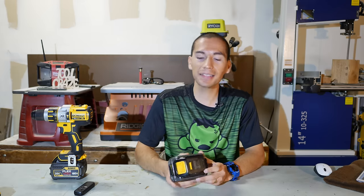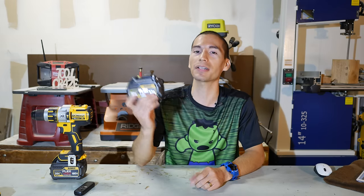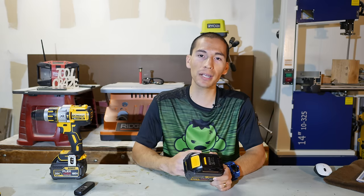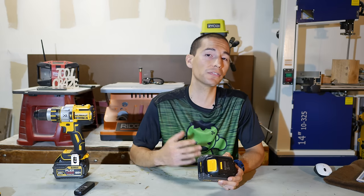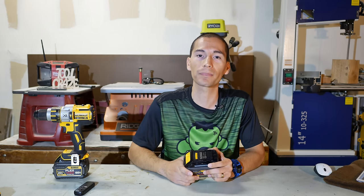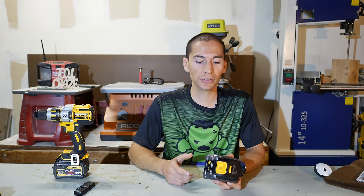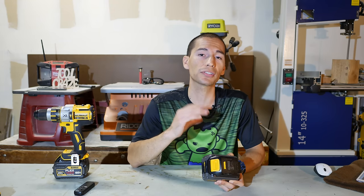What's crazy about the new DeWalt FlexVolt system is that they have these new 20 volt FlexVolt batteries that are also 60 volt batteries, making them dual voltage batteries. Out of the box they provide 20 volts and can power all your DeWalt 20 volt power tools, but as soon as you plug them into a 60 volt power tool, they pump out 60 volts. Technically speaking, you're really only getting 18 volts instead of 20 volts and 54 volts instead of 60 volts, but when fully charged you do get 20 or 60 volts. As soon as you start using them, the voltage drops back down to 18 or 54 volts with a 60 volt tool.